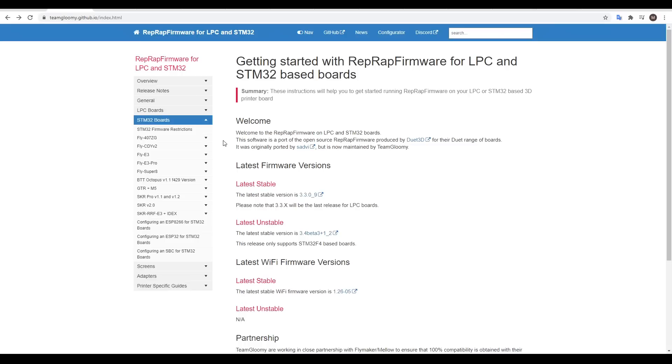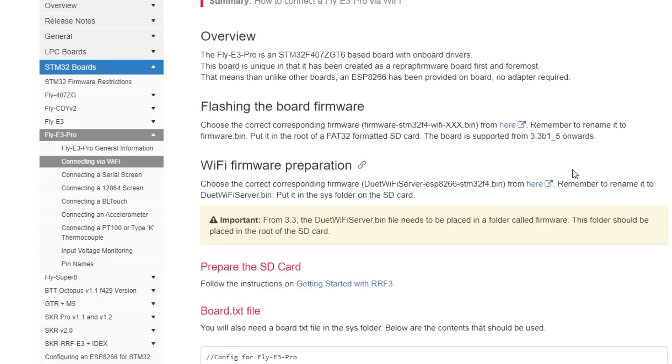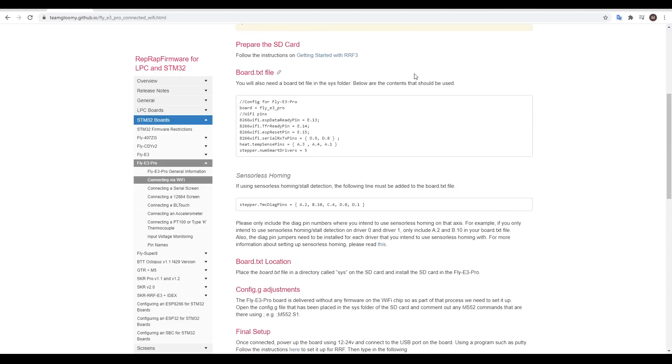For the next portion, we're going to come to our specific board, either the E3 or the E3 Pro, expand the section, and go to connecting via WiFi, where our next instructions await. We've already done everything so far, including the board.txt file that was set up by the configurator.